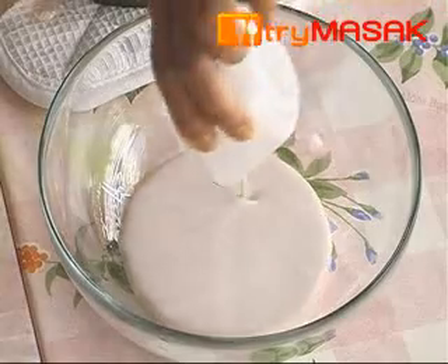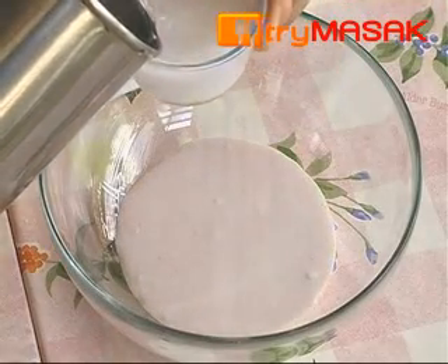Next, dilute the thick coconut milk with 3 cups of water and stir evenly.